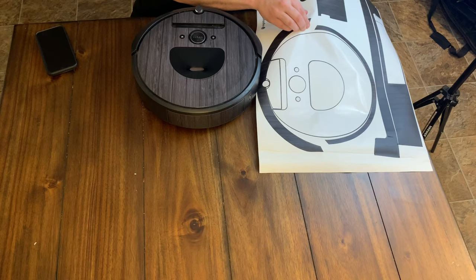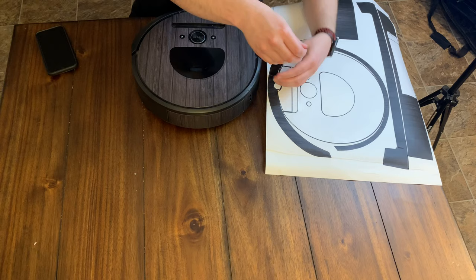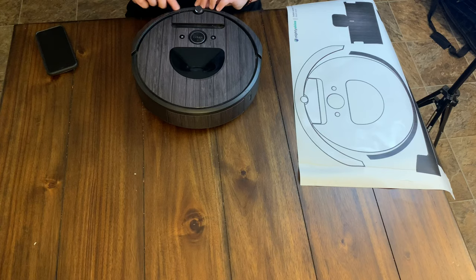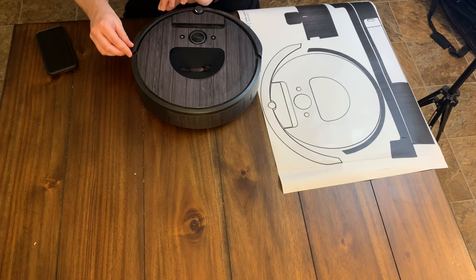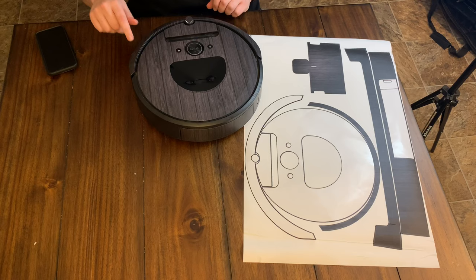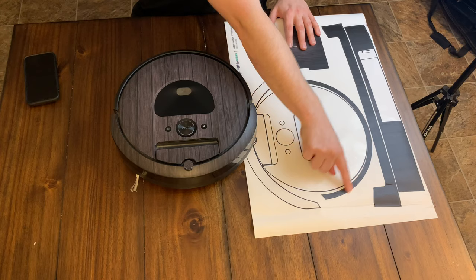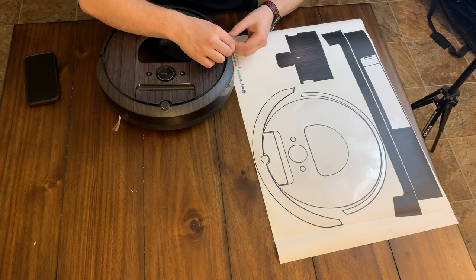Now we've got this big piece which is going to go up here. This one might be tricky, but let's find out — they may have it cut so perfectly that it just falls right on. Another good thing about this is if you do make a little mistake, you can just peel it right back and fix that mistake.